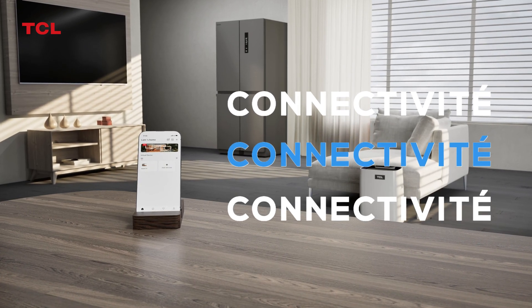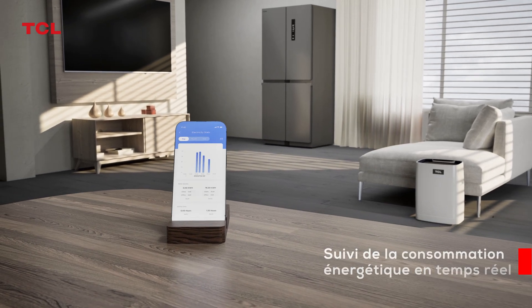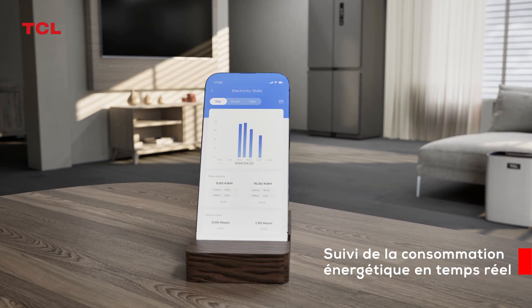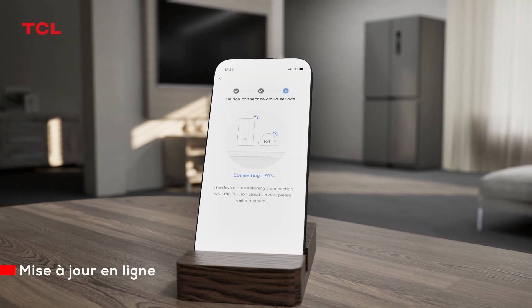Using the TCL Home App, you can control all household appliances of the TCL brand and view energy consumption data at any time. You can also remotely upgrade the software through the app.